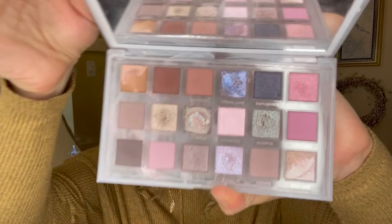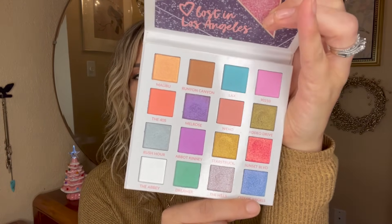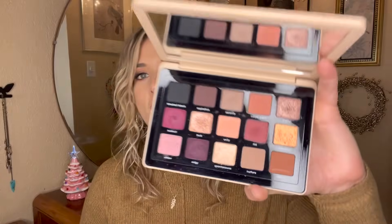My last category of focus for 2024 is eyeshadow palettes. I'd love to have a pan in every single one by year's end, and only have a couple left to hit pan on. First is my Rose Quartz palette — I'm very close to hitting pan in the shade Cherish from my panless eyeshadows project, so it might get a pan before this year is even up. Another palette without a pan is my BH Cosmetics Lost in Los Angeles palette — fun for spring with all its colorful shades.